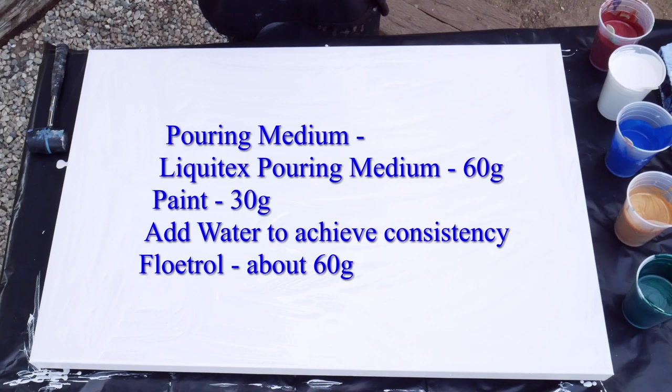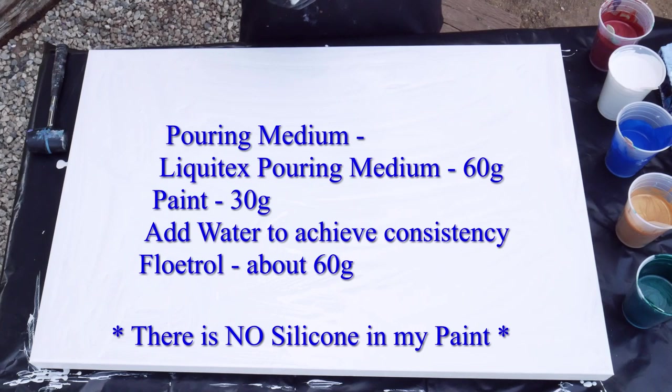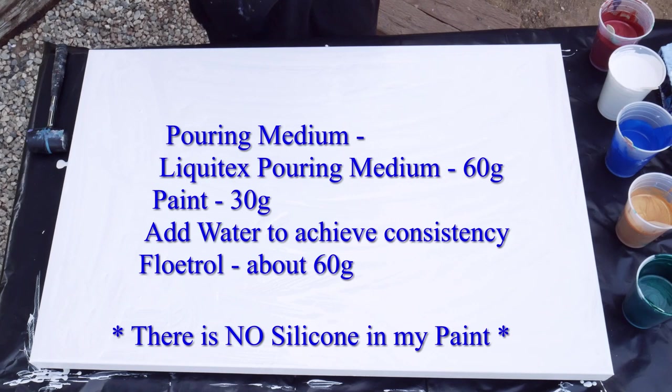My pouring medium is Liquitex Pouring Medium. I use about 60 grams of pouring medium to about 30 grams of paint, then add about 10 to 20 grams of water depending on thickness — Phthalo Blue and white always take more water, while DecoArt barely needs any. Then I add Floetrol at about the same amount as the pouring medium, around 60 grams. Lately I use a little less Floetrol to avoid over-thinning the paint.